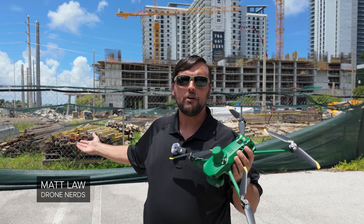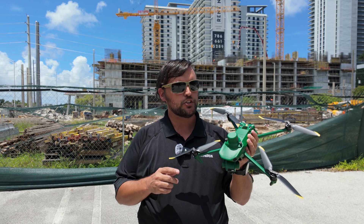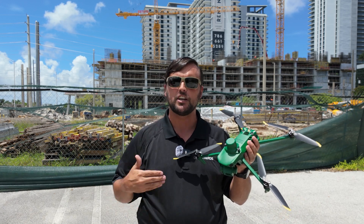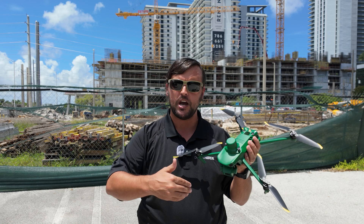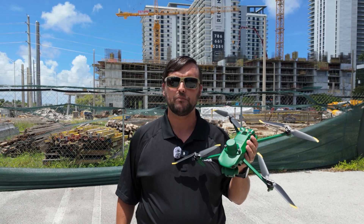Hey Drone Nerds, Matt here. We're out at a construction site today and I've got the Anzu Raptor with me. We also have the RTK top hat, so we'll go through some pre-flight checks. I'll show you how to do that. We'll set up the NTRIP network for the RTK and then we're going to do a 2D mapping mission followed by a 3D mapping mission.